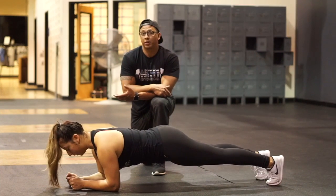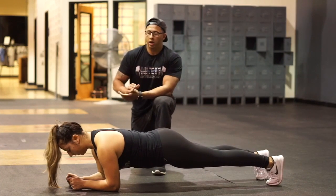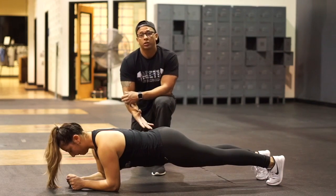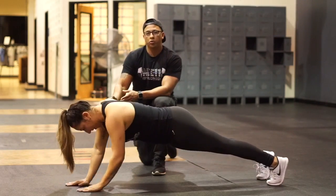For the plank up-down, it's going to be an advanced plank variation. You can start in a normal plank position, push the ground away, glutes are tight, core is tight, quads are tight, and you're just going to alternate switching sides.